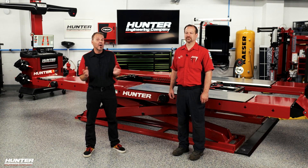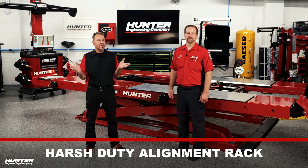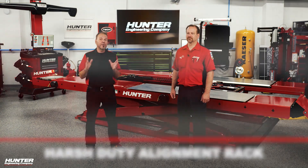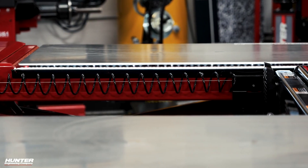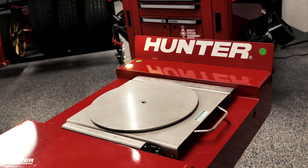Today we've got some brand new equipment to talk about. This is the Harsh Duty alignment rack, which is different from the standard one. One thing you'll notice right off the bat is those stainless steel slip plates, which I love. There are some other features and benefits of the Harsh Duty rack that are really going to be useful for people like me in the Cleveland area.